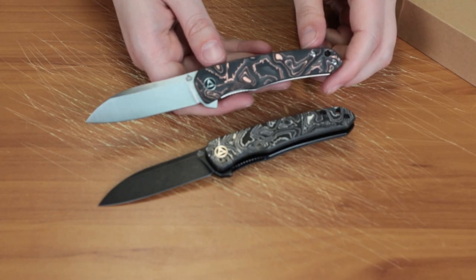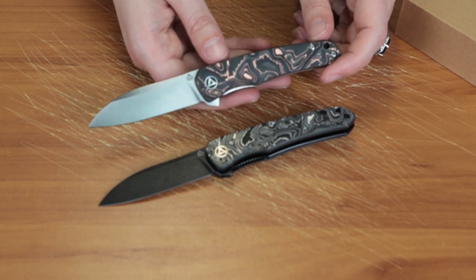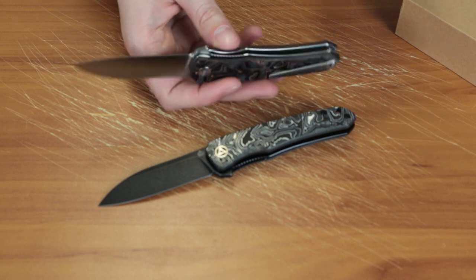We're back, fellow knife enthusiasts. Jess Jewel here from Atlantic Knife, and today I've got another five-minute review — this time it's of the QSP Otter. So there are four options on this knife.